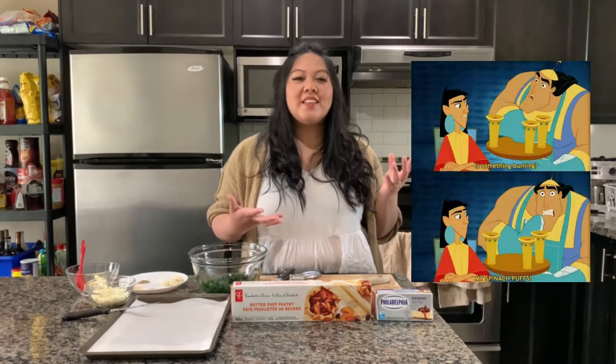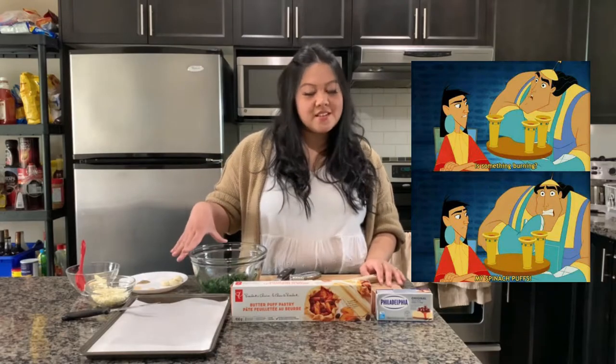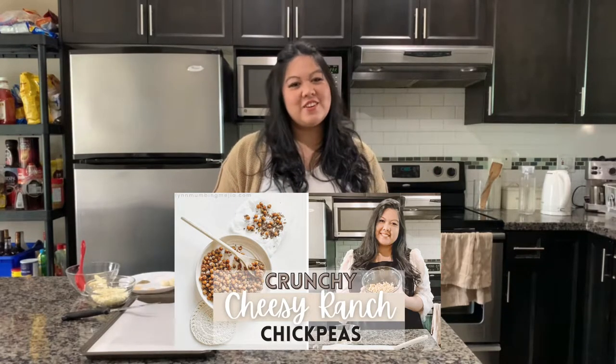This episode was kind of funny because Kronk bakes spinach puffs and he almost burns them, and I feel like that's super accurate for how I bake. I never know if I'm going to burn something or overcook it, so I have recipe tested this and I am certain it will go off without a hitch. I burnt the crispy chickpeas I shared with you guys two weeks ago, so this is going to work for sure.